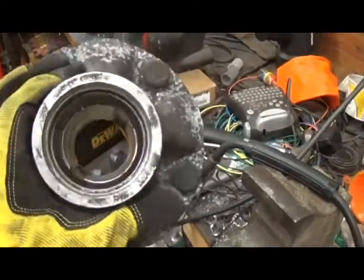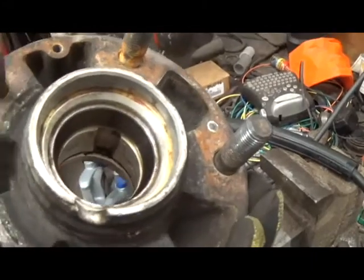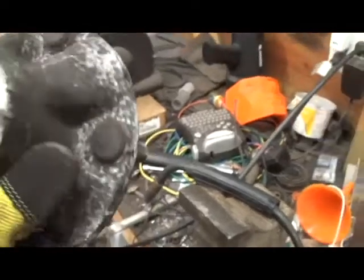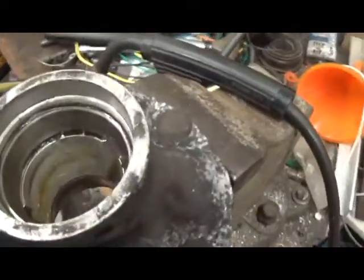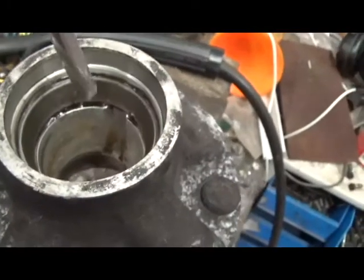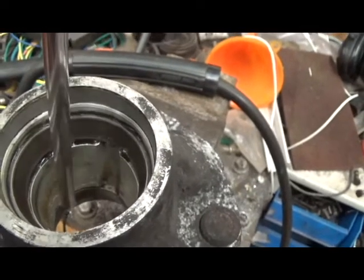This is a front wheel hub for a 944 and I'm going to show you my favorite way to remove the races. What we have here are the steel tapered bearing races — the outer bearing and the inner bearing. You'll notice there are notches inside the hub on both the left and right side, which give you a little bit of clearance to put your punch in so that you're hammering on the lip of the race, otherwise there's not much to grab on.